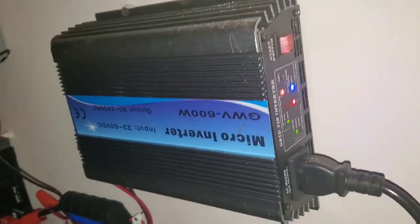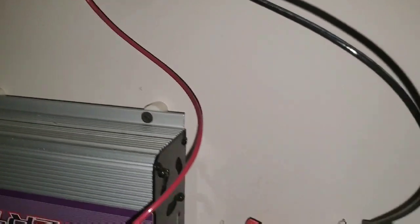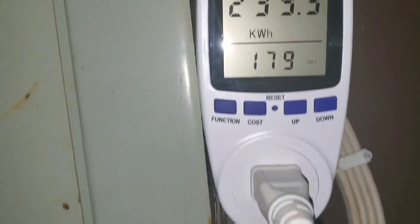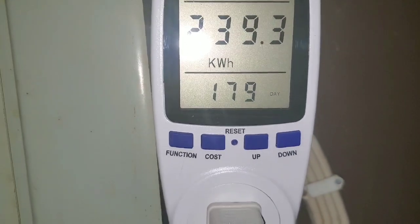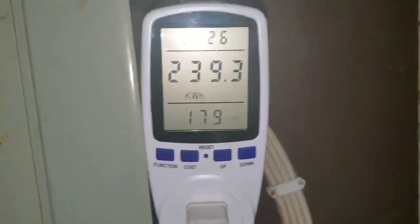I have two of those wired in series. They come in here to the positive and negative, and then the grid tie inverter converts it to 110. It comes right to here where, as you can see, it's made about 17 — almost $18 — since I've had this.